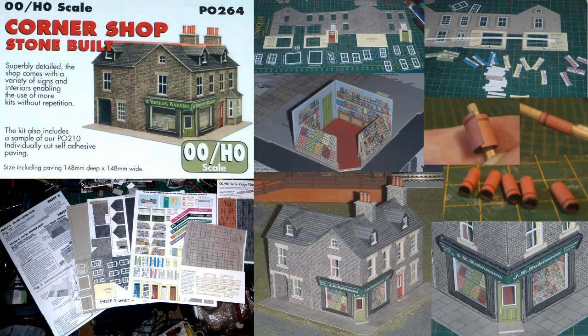This part is another build video from a Metcalfe card building kit, this time another fairly complex one — the stone built corner shop in OO gauge, P0264. I had built the Metcalfe corner shop before in N-gauge from an old Metcalfe kit, but this OO gauge version, though following the same basic structure, was a much more complex build with quite a number of additional features. I went with the stone built version; you can also get basically the same building but brick built as P0263.